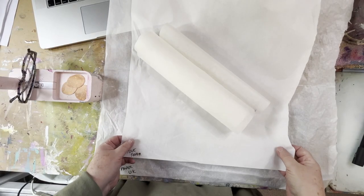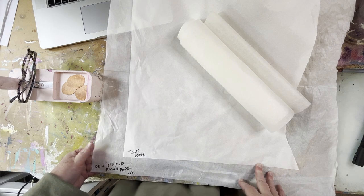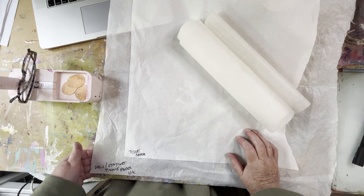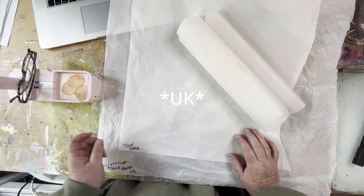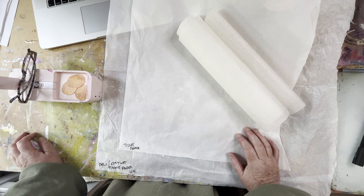We'll turn the camera around so you can see what I've got here in front of me — my selection of papers. Deli paper is a lunch wrap. In Australia we don't really have anything like that. I seem to remember something called luncheon wrap or lunch wrap, but I had to send away to the US to get this. So that's why I thought it'd be worth showing you, for those viewers in Australia that can't access deli paper easily, how to make your own.